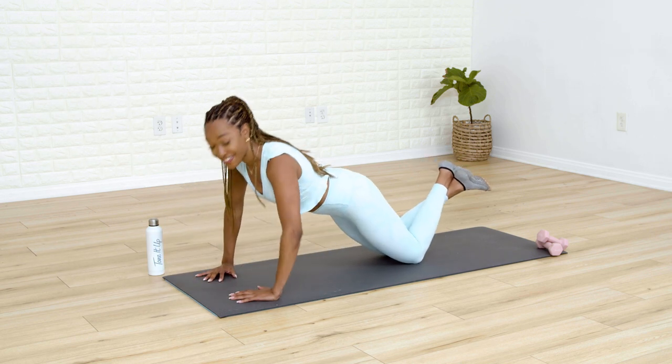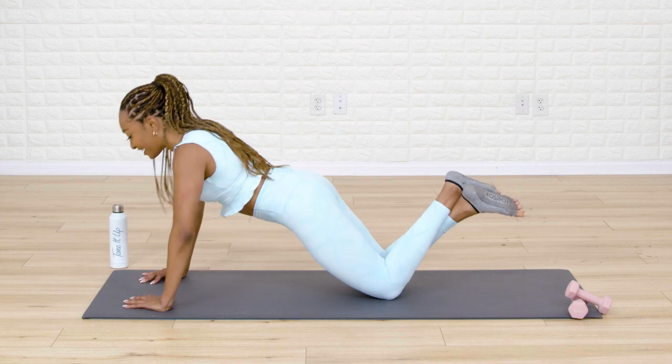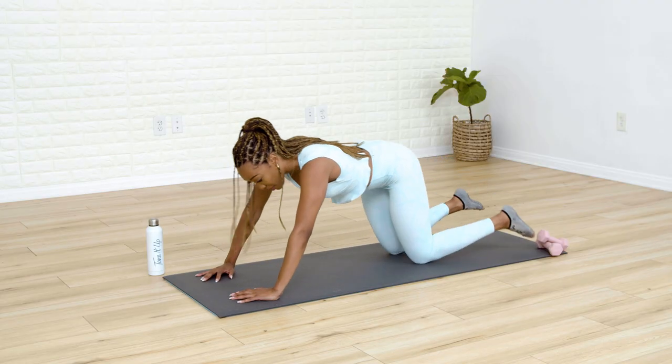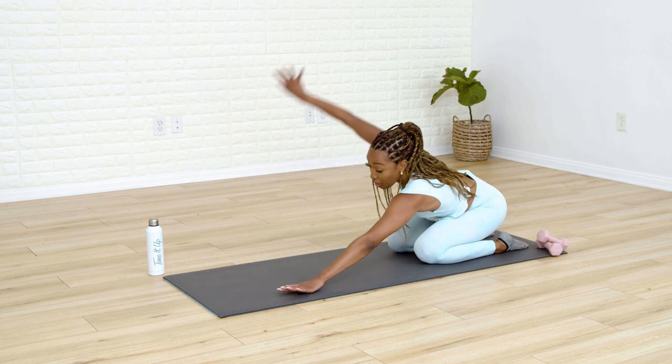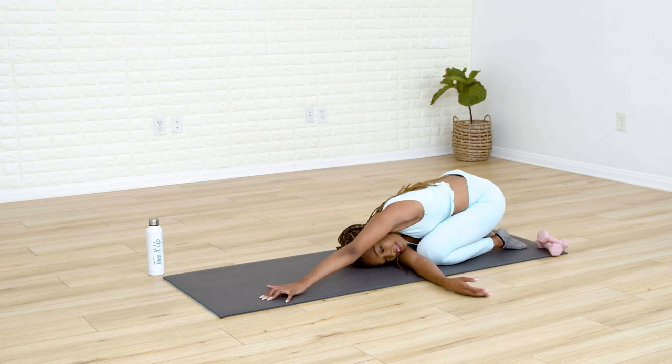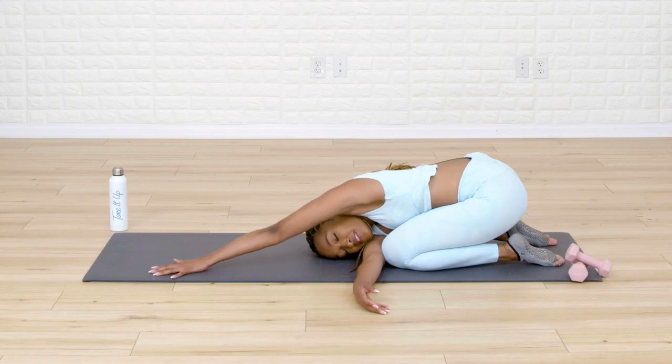Let's go for three. Two. And one. Good job. Booty goes back towards the heels for your rest pose. Right arm goes up and under — find your shoulder onto the ground, getting that nice arm stretch.